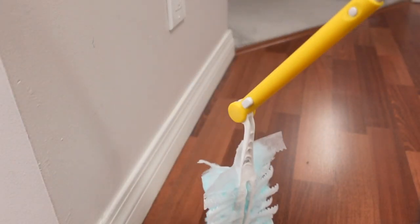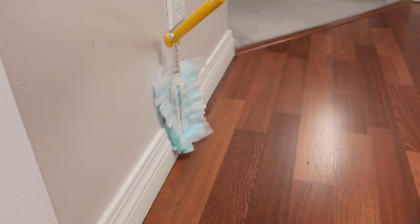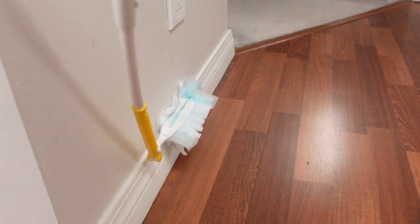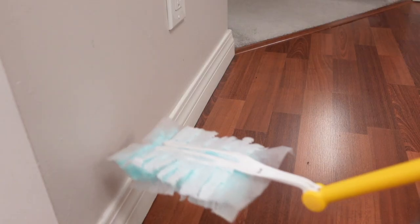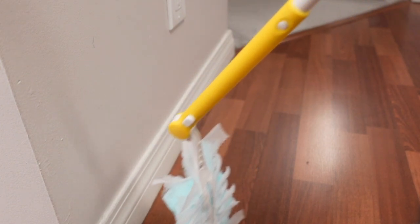The next thing we're moving on to is baseboards. A lot of you on my poll on my instastories said that you always forget to clean these. I use a Swiffer feather duster, but don't wipe it like this — instead twist it horizontal and apply pressure to the top of your baseboard because that's where all the dust collects. As you can see the Swiffer duster picked up a bunch of dust just on the end there. I like to use the Swiffer extender because then I don't have to get down on the floor to clean my baseboards.